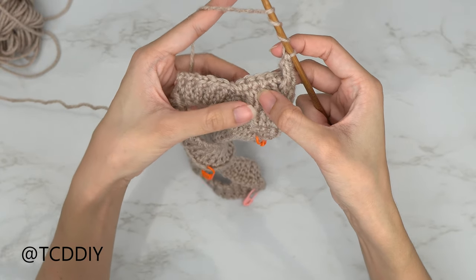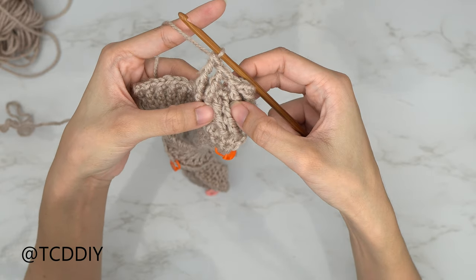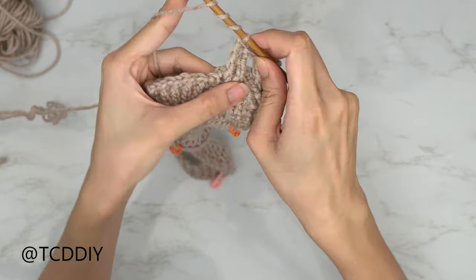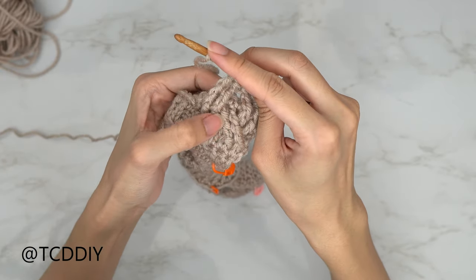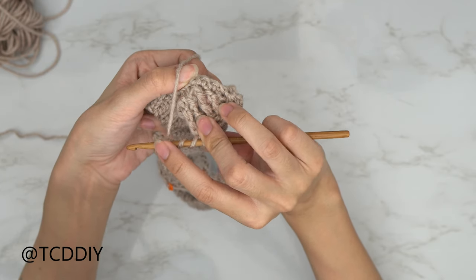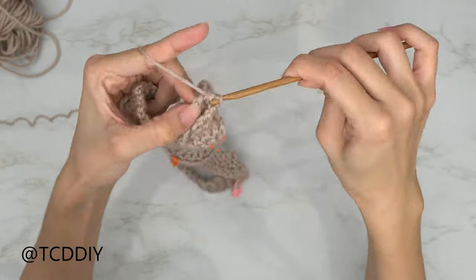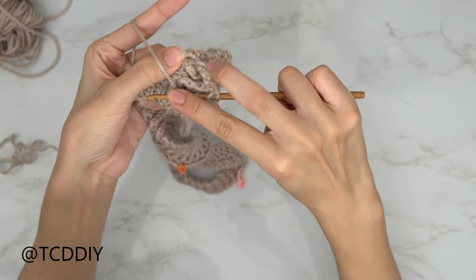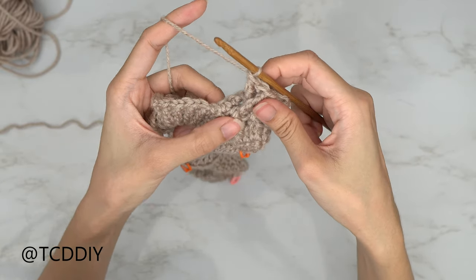Now do a set of two front post double trebles skipping the next two stitches, then put one into the next two stitches. For the next set of two front post double trebles, work back into the two stitches we skipped — pull your work down to find those posts in the window, yarn over three times, make sure to hang onto your yarn. Do a front post double treble into the first post, then one more into the second post. Close off with one front post treble crochet into the next available stitch.